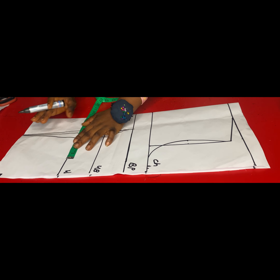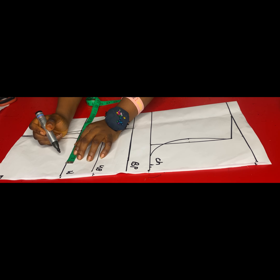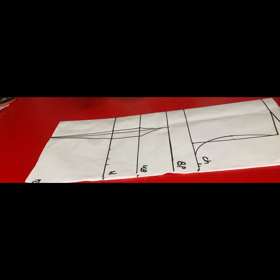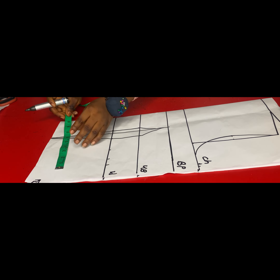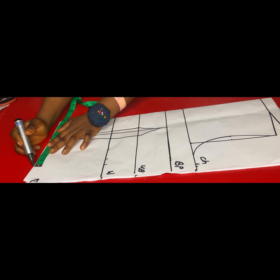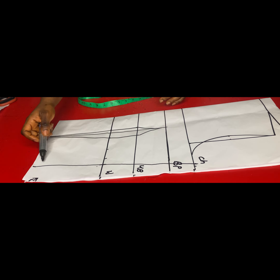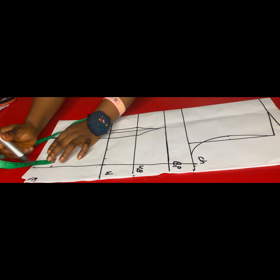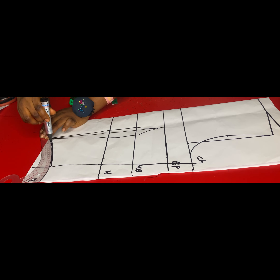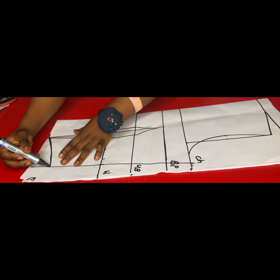On the waistline I'll measure my waist divide by four and add my sewing allowance. Then on the top length I'll mark my upper hips measurements divide by four plus sewing allowance, and then connect the sides together to form my side block. After that is done, I'll go up by two inches on the side and curve it out into the dart line. This is optional — I just wanted to have a slight curve on the side of the top.